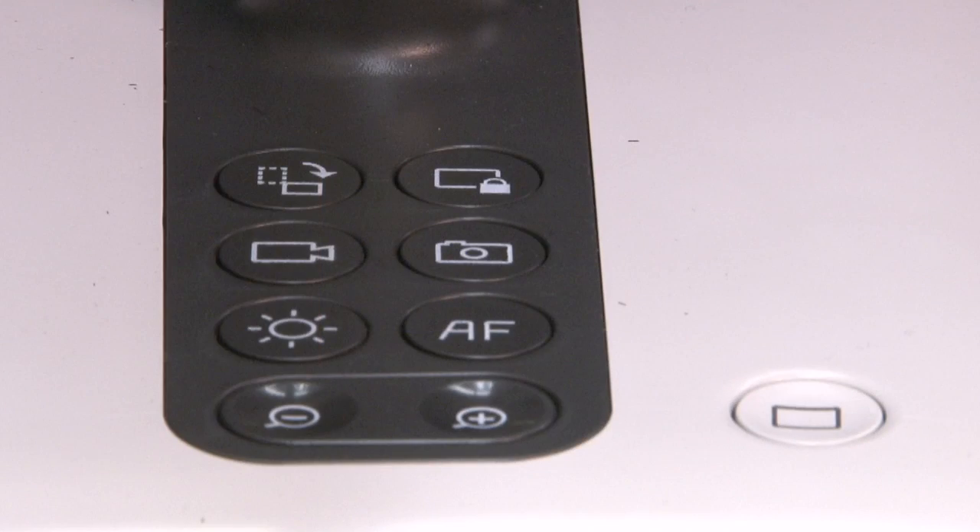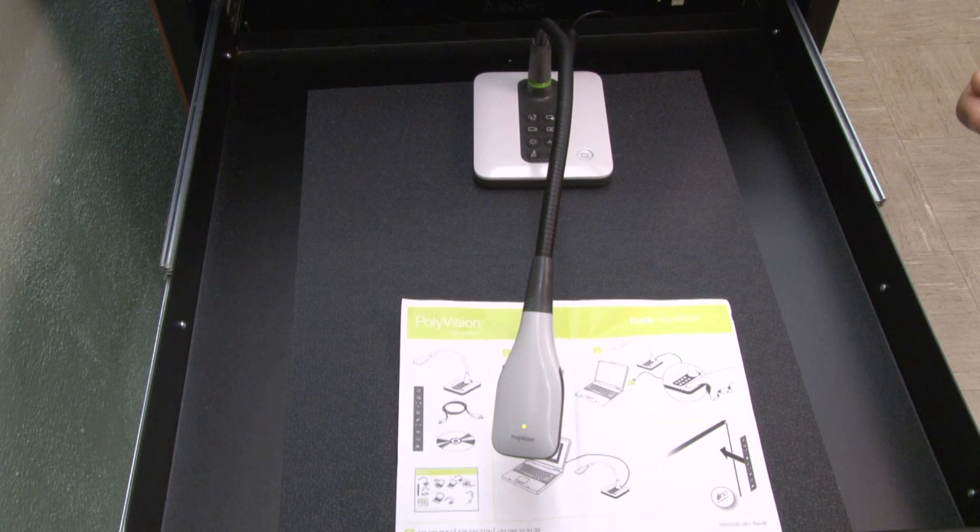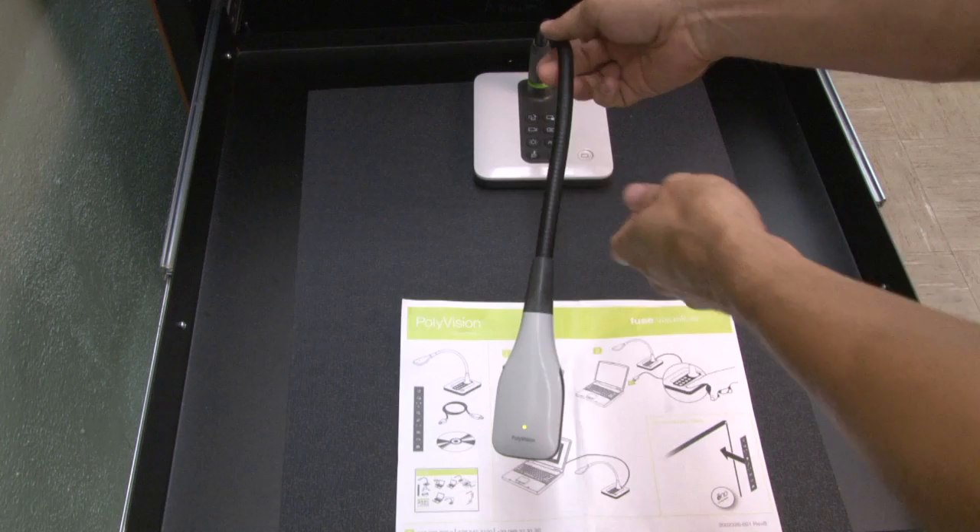In order to turn on the document camera, press the white button next to the keys. This is the only way to power up the document camera. And the document camera can easily be adjusted.